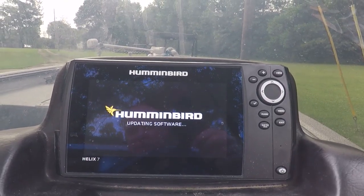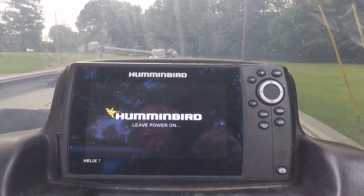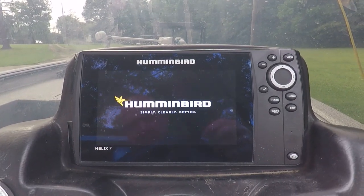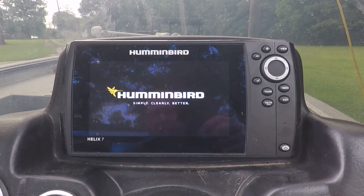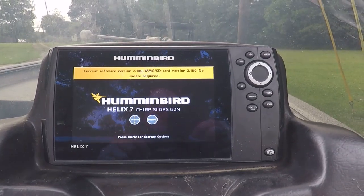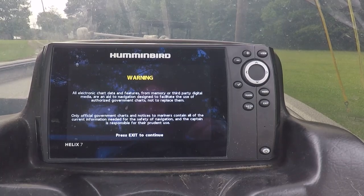We'll see what we can do here — hopefully we can get this all done. I'm going to try my Helix 5 after this to see if there's an update for that one too, might as well get the fresher software. One thing I think I noticed is that the software update will upgrade this to a mega unit, which will allow me to spend another $1,200 on a big down imaging sonar unit I can hook onto my trolling motor and get really cool pictures of fish I can't catch.